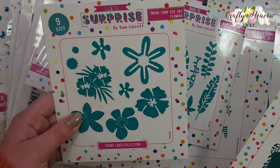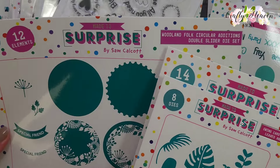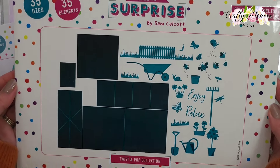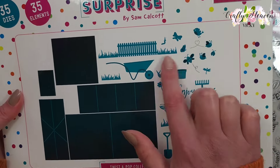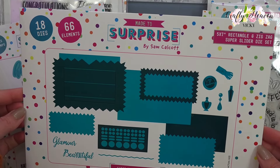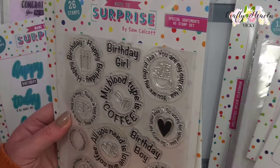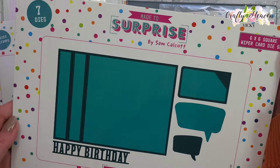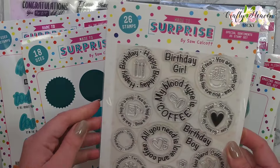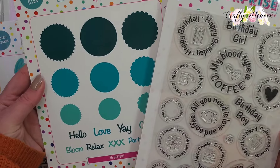We have the Swing Card die set Flowers, the Swing Card die set Leaves and Vines, and the Woodland Folk Circular Editions Double Slider die set. This is the 6x6 Garden Delights Twist and Pop die set - I mostly got it for all these different dies. We have the 5x7 Rectangle and Zigzag Super Slider die set, the 6x6 Square Wiper Card die set, and then the Special Sentiments A5 stamp set with the coordinating dies.